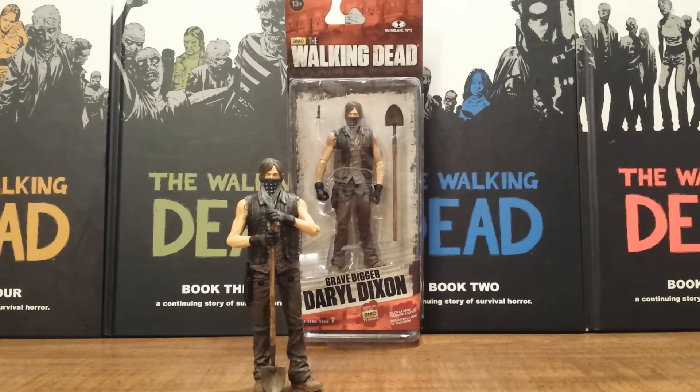This action figure is a Walgreens exclusive, however I did not find it at my local Walgreens. I believe the only Walgreens that officially had it was during the San Diego Comic Con — they were at the surrounding Walgreens around the con, but I believe they have not even made it across the country yet. I actually found mine off of a good friend over at the Walking Dead Action Figures and Memorabilia Facebook group that I am an administrator for.